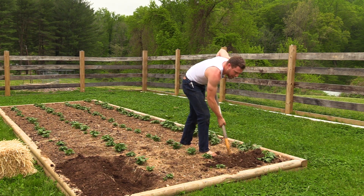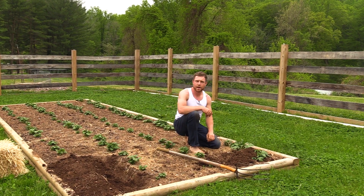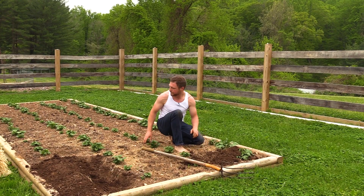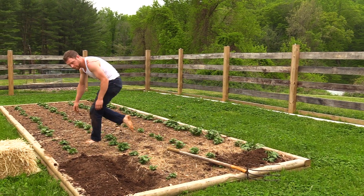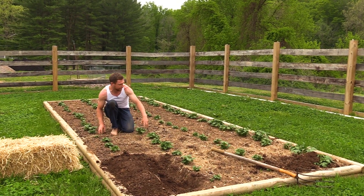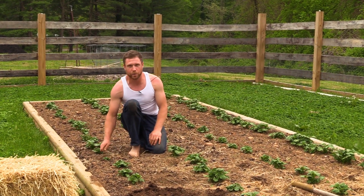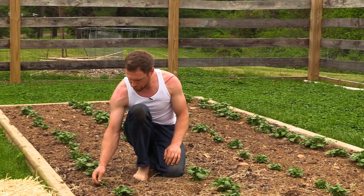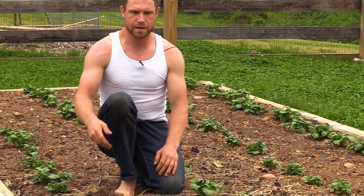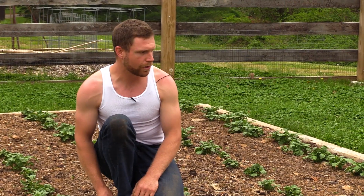You'll notice that the potatoes that came up, there is some variation in terms of size, in terms of how tall they are, and that's fine. They all look really healthy. Some are kind of small, like back here - this one's not too big compared to some of the ones over there. But I know that this potato underground is doing really well; it's sending out a lot of roots because there are nice strong stems coming up off of it. So if you pile soil on here, they will find their way through, they will push through.